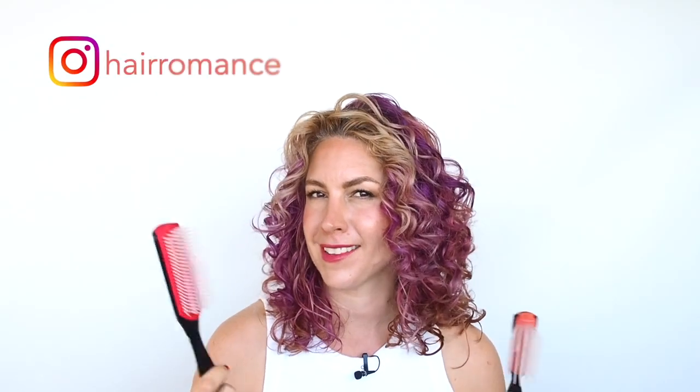Hi there, I'm Christina from HairRomance.com and let's talk about Denman hairbrushes — that's these ones. I have started using these to style my curls and my waves, and I had a question on Instagram asking which one would be best for their hair. This is a question I get a lot, and I wanted to compare the brushes I have so you can see exactly what they look like and help you decide which one might be best for you.